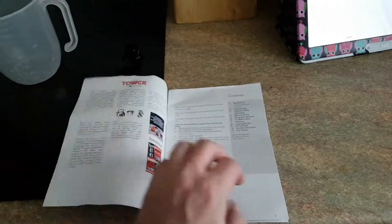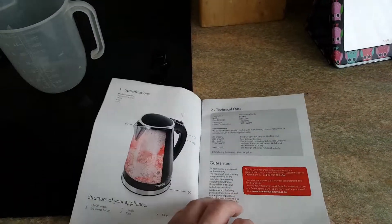So maybe I'll wait for this. I've got the instructions — it's amazing, without the instructions I would not know how a kettle would work. I'll read that later.